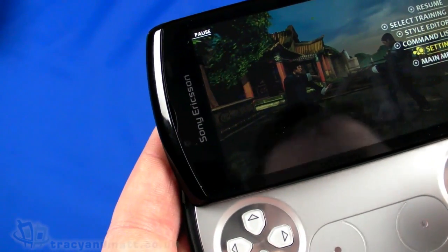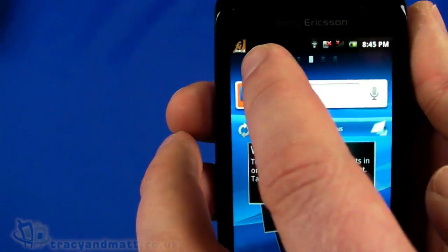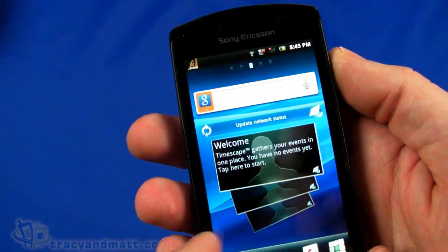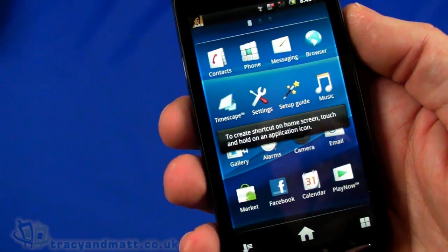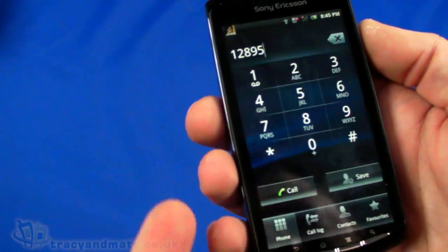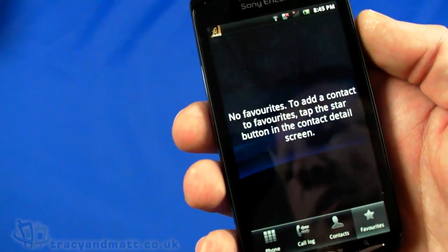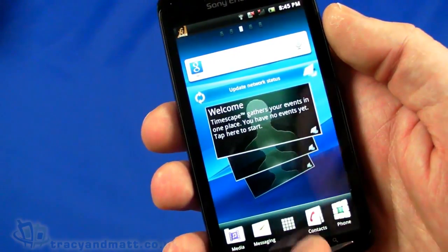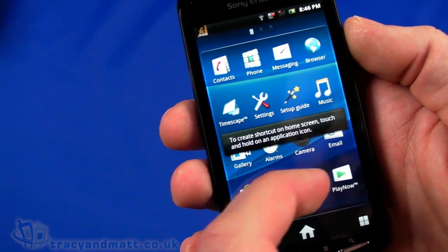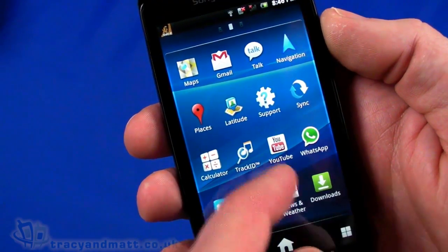Just push the home button and come back out of there. It's telling me up in the corner that Bruce Lee is active - there's a little icon there because I didn't actually exit the game properly. In terms of what else is installed - a lot of people ask us to take a look at the phone dialer. That's pretty straightforward: you've got your phone, call log, contacts, favourites. I haven't got anything synchronised yet so I've got no contacts on the handset. You've got your settings menu, and we have Latitude and WhatsApp as already mentioned.